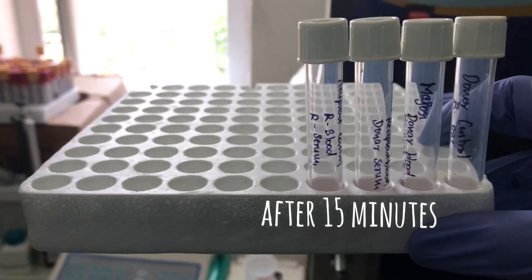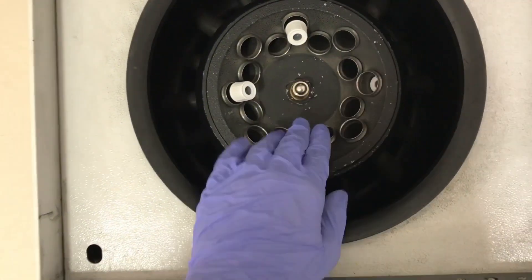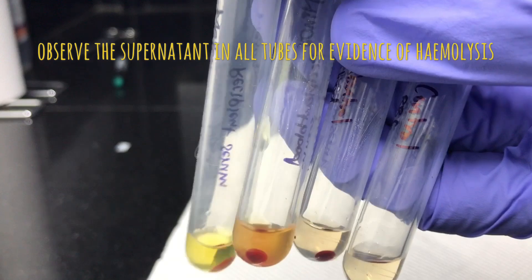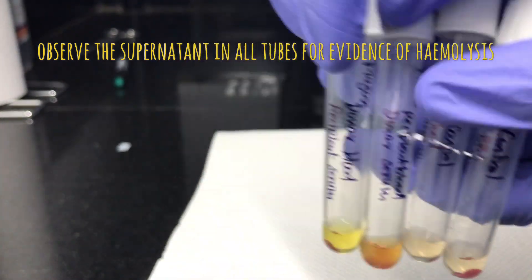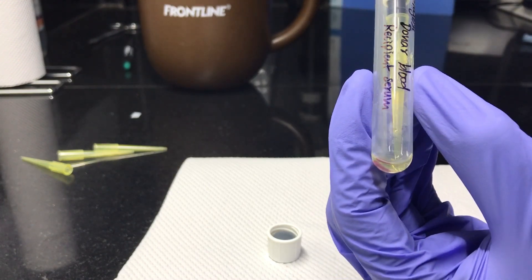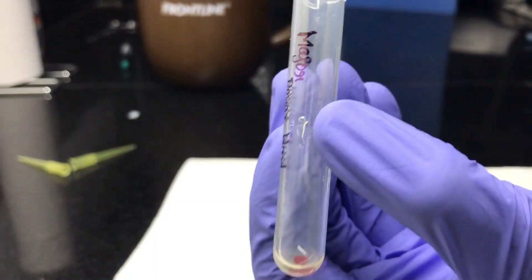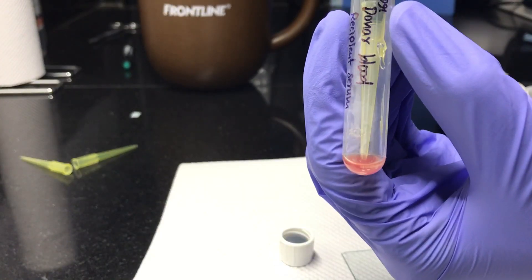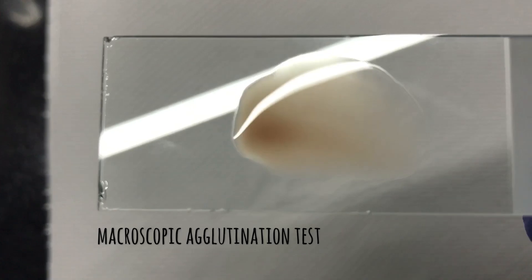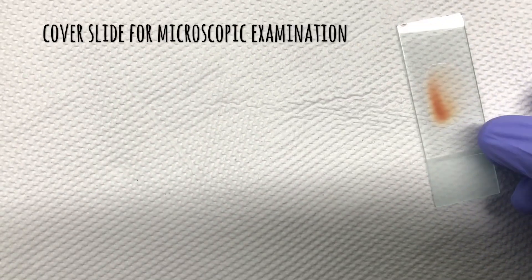After incubation, take out the samples and centrifuge for 1 minute. After centrifugation, examine the supernatant for hemolysis. Start pipetting out the supernatant until very little remains. Then mix the blood and plasma and place a drop on examination slides. Look for gross agglutination. If you don't see any, proceed with microscopic examination by adding a cover slip.